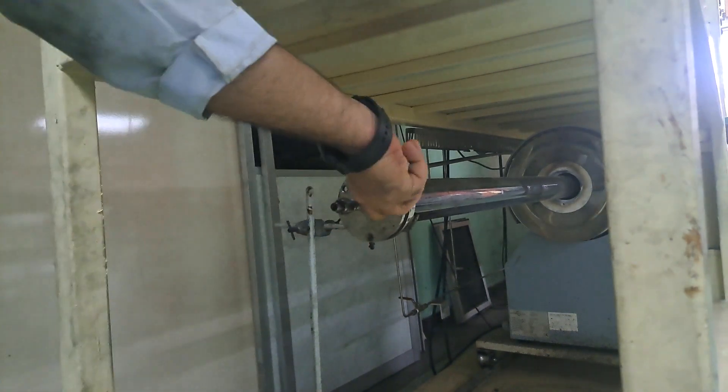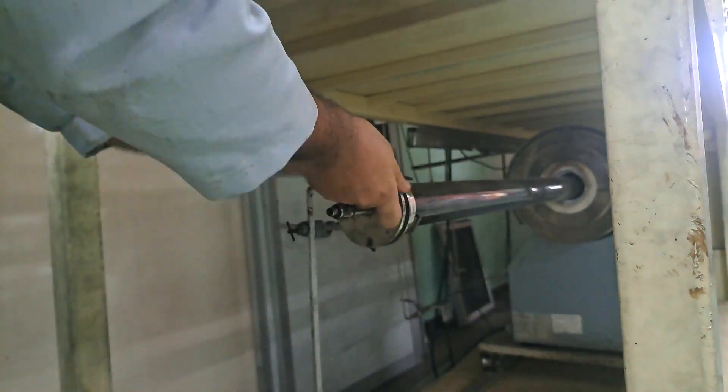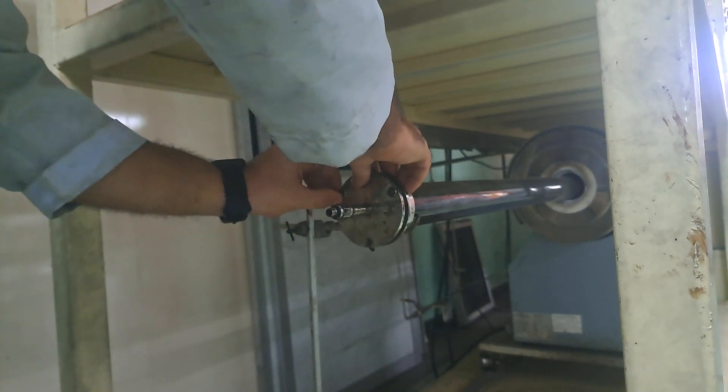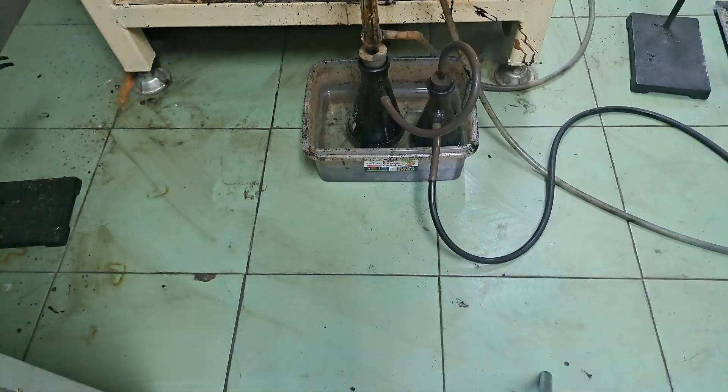After placing your feed in the pyrolysis system, ensure to fully close the furnace exit and the bottle cap, because the gas produced can be harmful to the lungs. Then check the condenser and add ice to the pool for improved condensation.